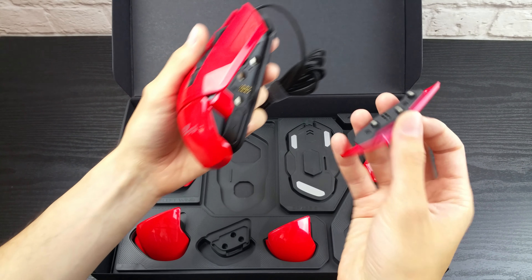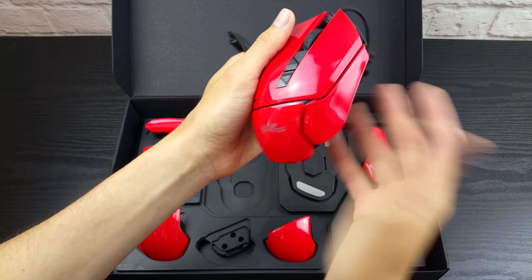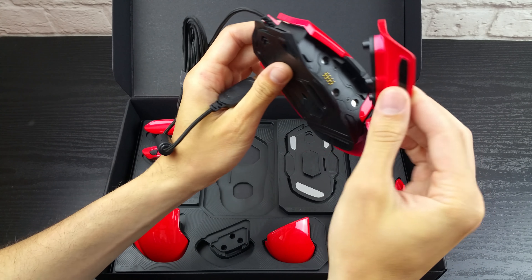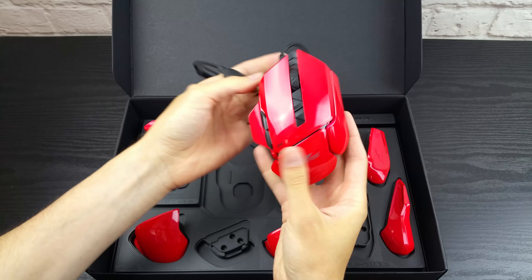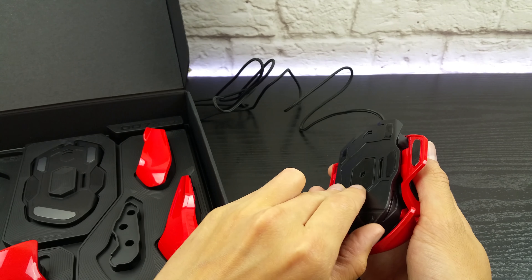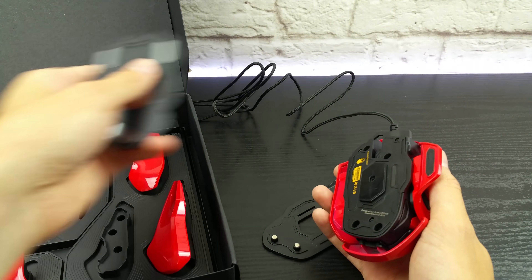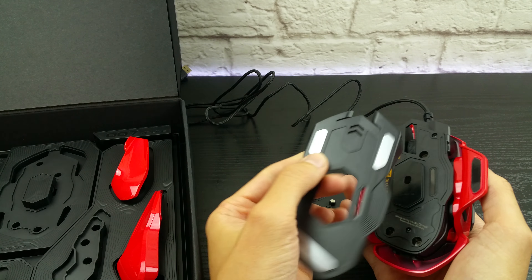Everything is very easy to swap and they lock into place perfectly. They are so in line in fact that if you throw them just right at the mouse, they will lock themselves into place. You have two base plates because one has plastic pads and one has aluminum ones, depending on what surfaces you are using and how much traction you need.